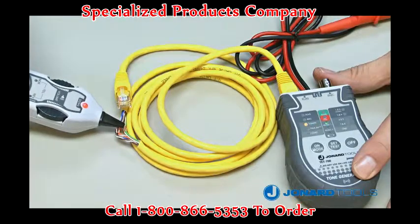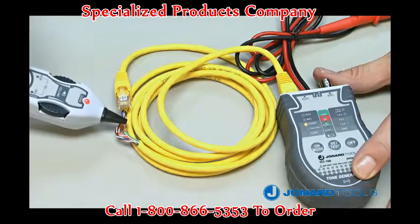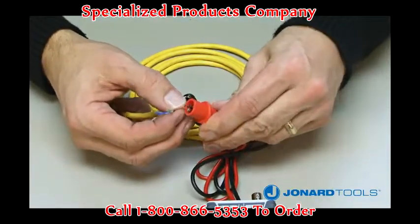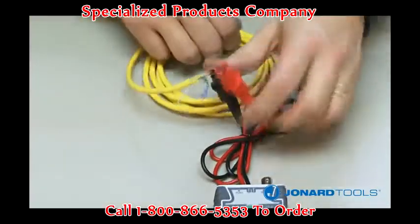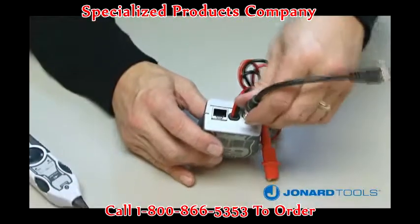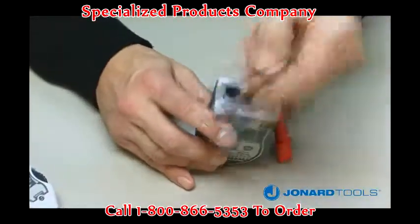The TET700 can be used to tone RJ45 LAN cable that is terminated by plugging an RJ45 jack onto the RJ45 port. To tone unterminated cable, use the two alligator clips to connect your cable, or you can trace BNC/F coaxial cable using the BNC/F port.